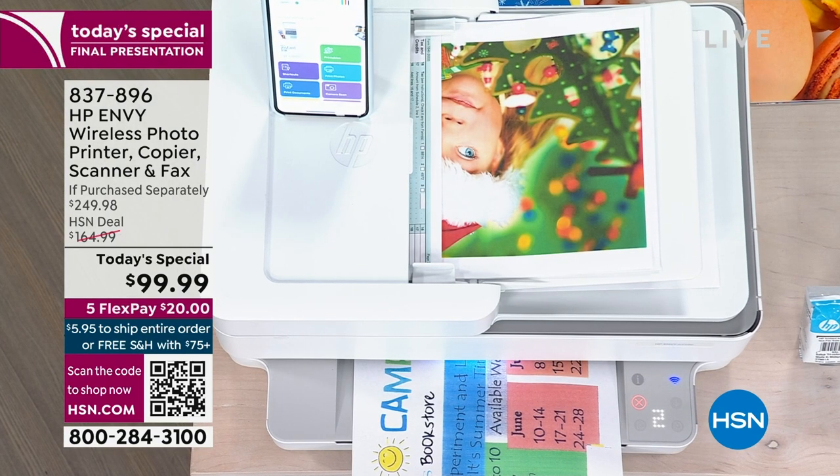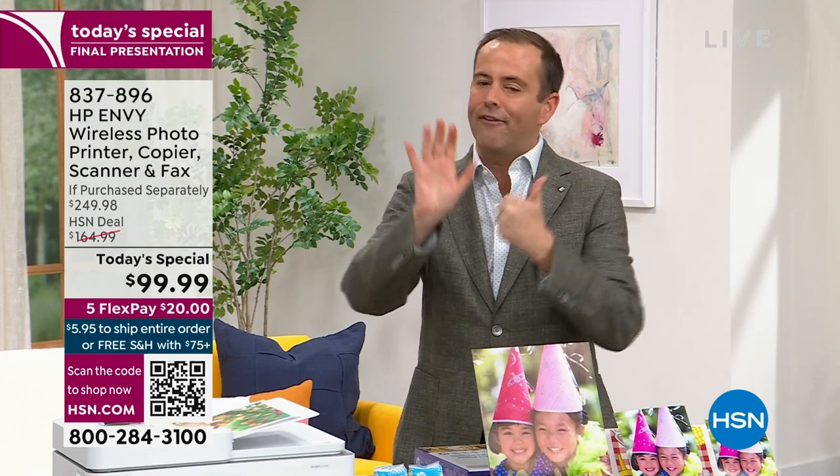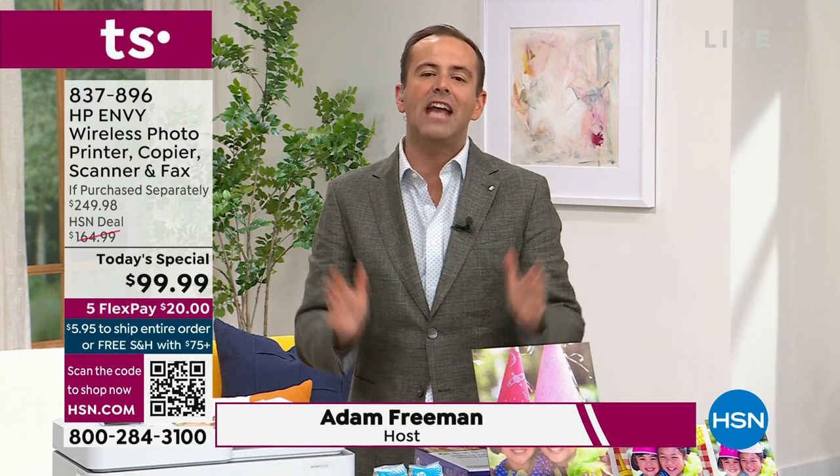We're going to include six months of free ink. Free ink for six months is included, and even a year of HP SmartFriend.